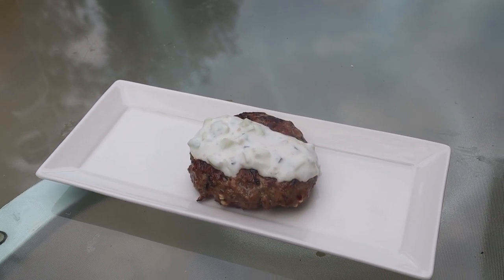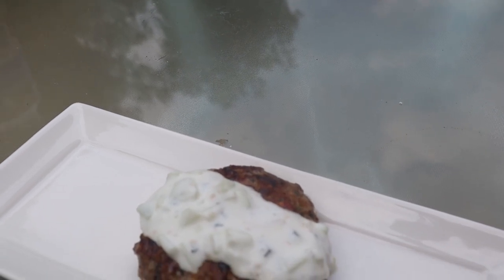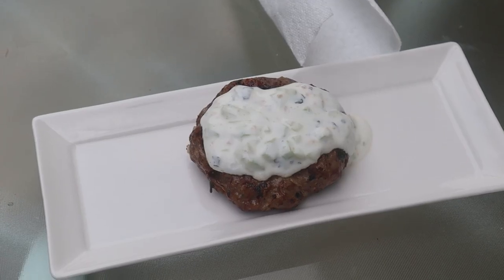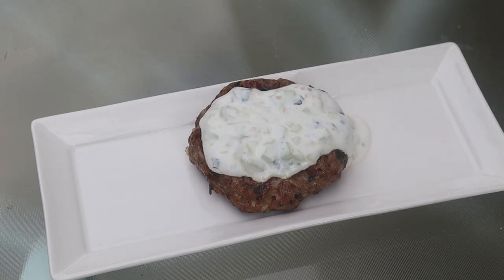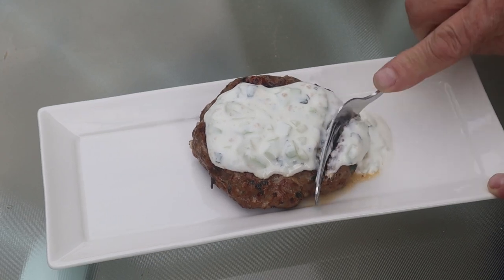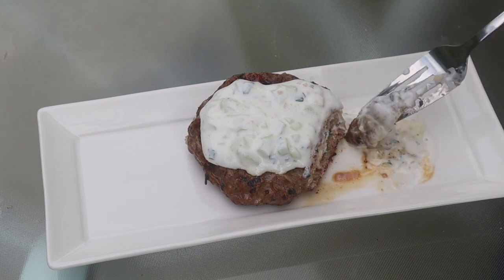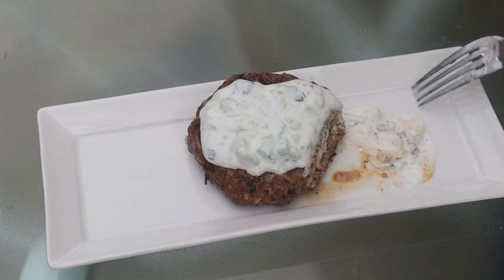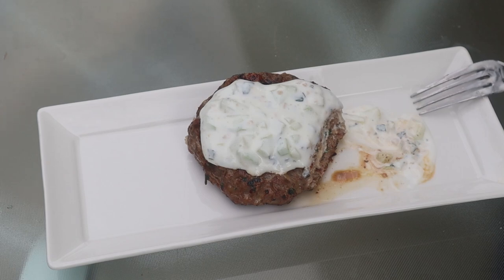We've done the taste test on the version without feta — now let's get a taste of this version. We made this yesterday and I didn't have the feta cheese in it, so let's see what this does. Oh, dude. The feta is there. The taste is there. The tzatziki is wonderful. Wow. Write this recipe down — I got to have another bite.